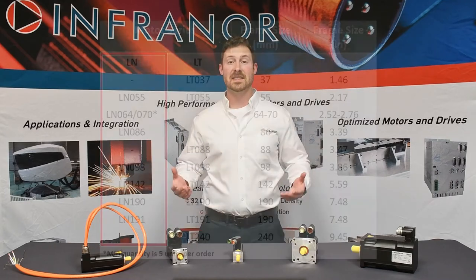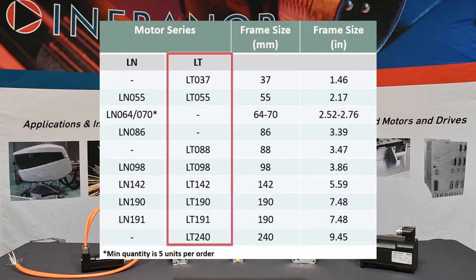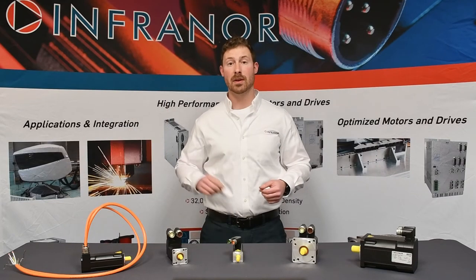The LN series has 7 frame sizes ranging from 55 to 190 mm, with a total of 25 different options when stack lengths are included for a particular frame size. The LT series has 8 frame sizes ranging from 37 to 240 mm, with a total of 41 different options when stack lengths are included for a particular frame size.